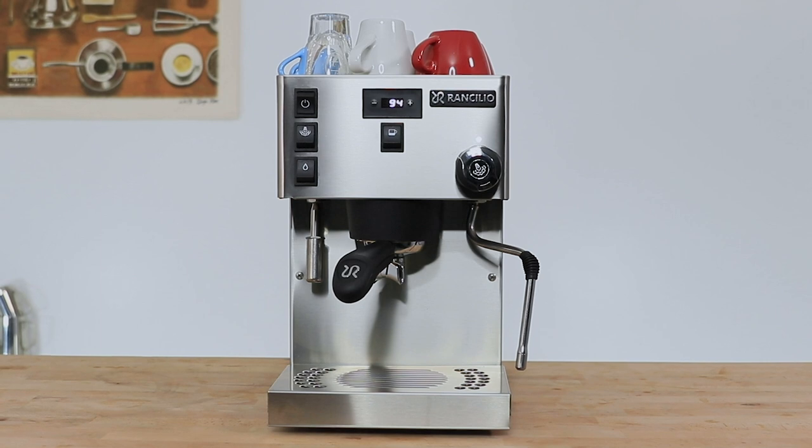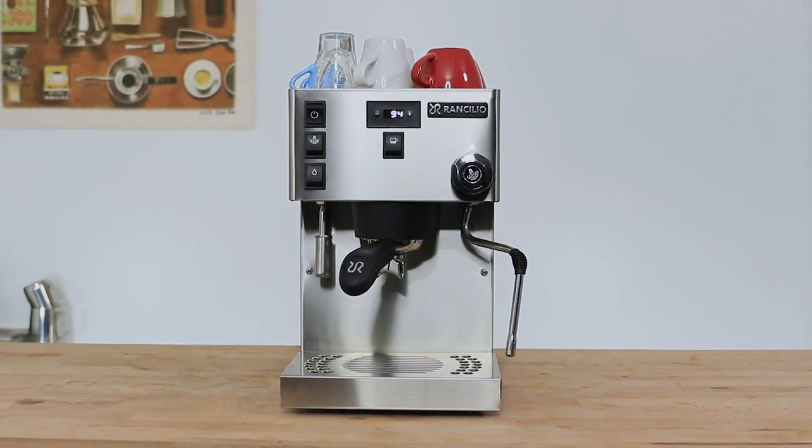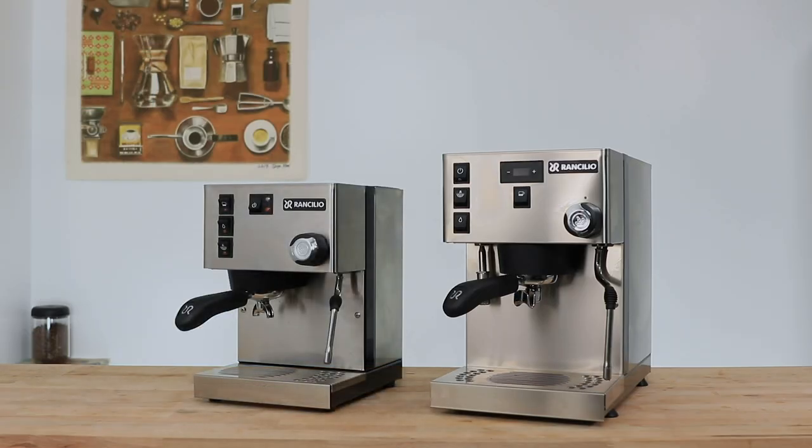Hi everyone, it's Joshua here from Alternative Brewing and today we're going to be taking a look at the Rancilio Silvia Pro dual boiler espresso machine. The Silvia Pro is that long-awaited update to an absolute industry icon, and it was through the original Silvia that Rancilio established themselves as an industry standard for approachable, quality-driven home espresso machines.